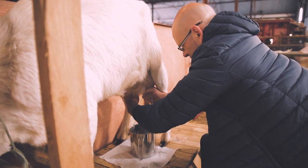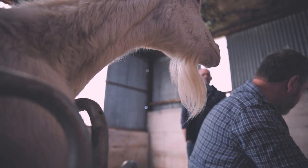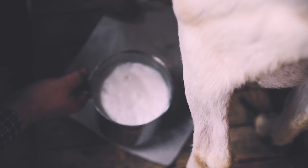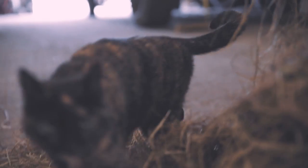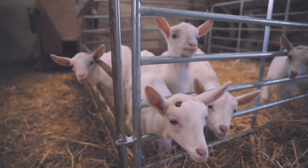I remember my dad milking. We had an old Charlie Cross-Friesian cow, and he used to milk this cow for the house. I used to go in when he'd be finishing up and practice. It's definitely an acquired skill.